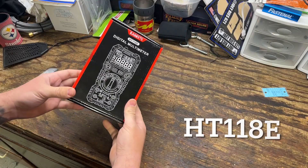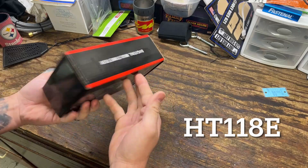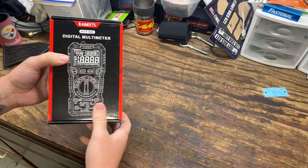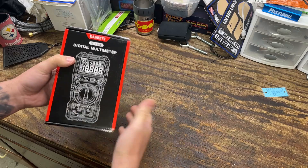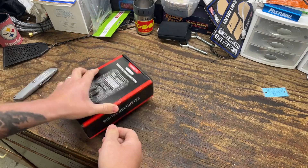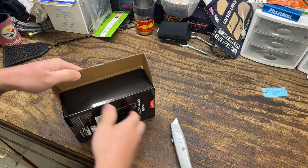Let's go ahead and get into this. Let's take a look at the package. There's really nothing crazy going on in the box here — not much information. Don't worry, there is a ton of information online if you want more specific data before you make a purchase. But as far as the box goes, it's really just a box. So let's go ahead and get in here and see what we're working with.